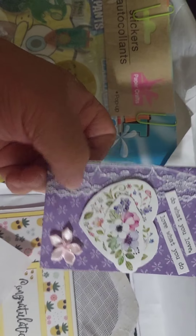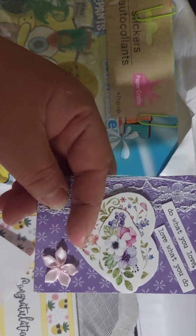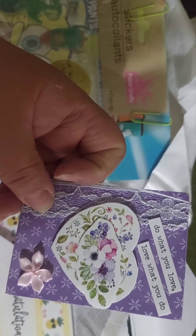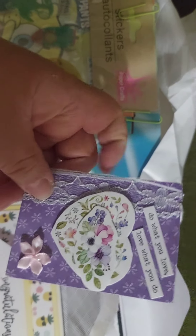She knows I love purple, so I love her ATC with the lace, the hair flower, and the floral design. I also love hearts, and it says 'Do what you love, love what you do.' Thank you Cindy!